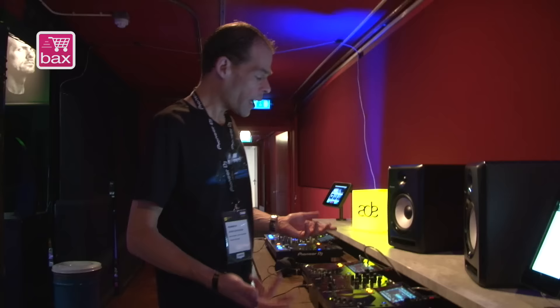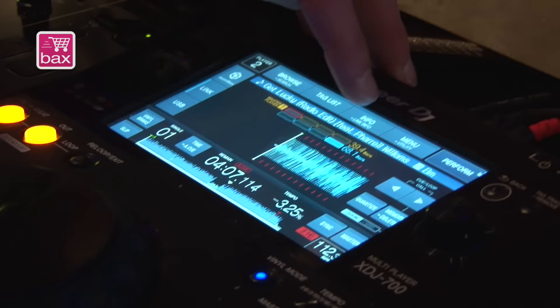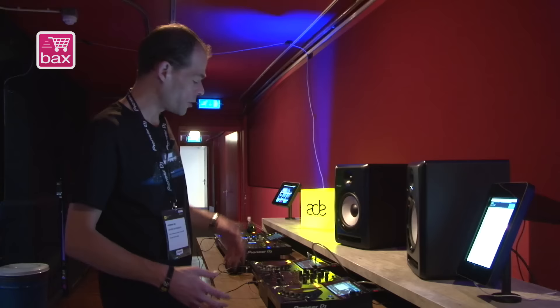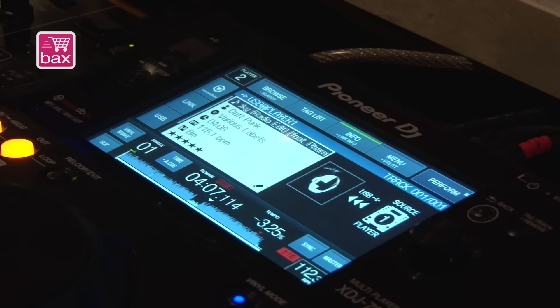The XEJ 700 also features a full Pro DJ Link system. You can check the Link system — we are now playing tracks from the USB of the other device. This is where you can see what's currently being played. You can hook it up with CDJ 2000, CDJ 900, XEJ 1000, and now also XEJ 700.